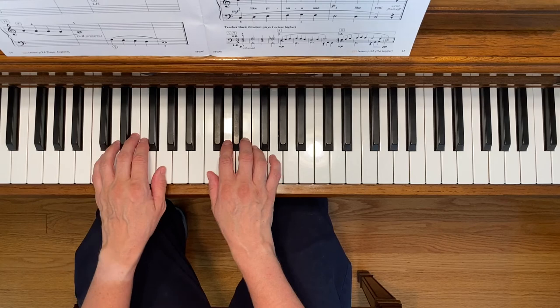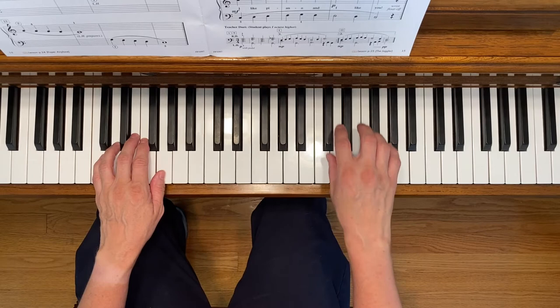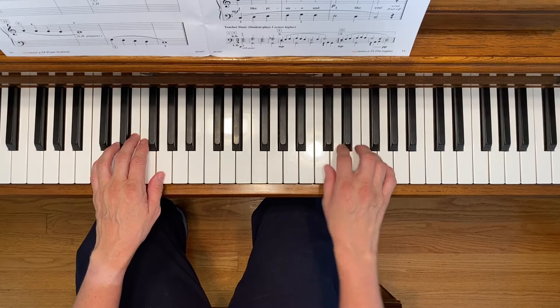You're going to be moving your right hand in the third line where it says violets are blue. You're going to go up to the treble C position and that's where you'll finish the piece. Here we go.